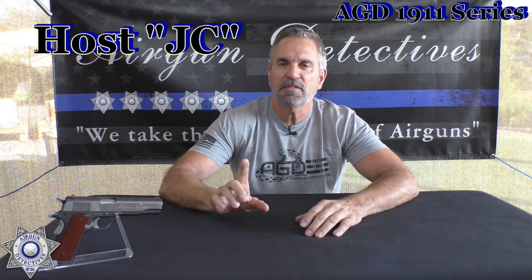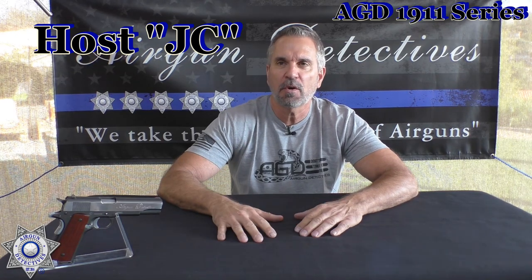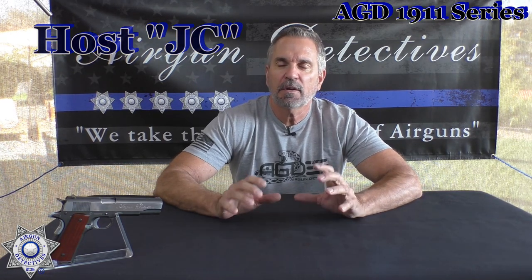Welcome to another episode of Airgun Detectives. Today I'm going to talk about an upcoming series I'm putting together for 2022 — it's going to start in January and we're going to feature 1911 CO2 pistols. Before we get started, do me a favor and hit that subscribe button down in the corner. It doesn't cost you anything, it's absolutely free, but it really helps support the channel.